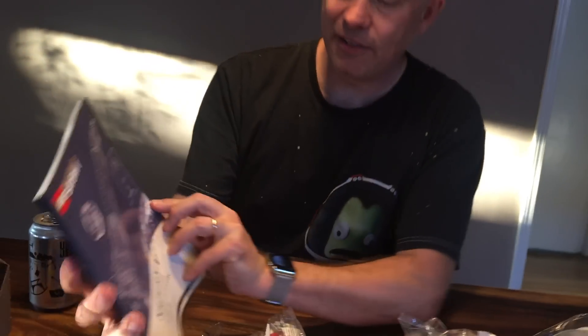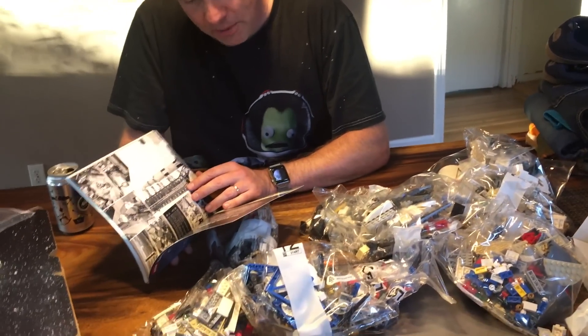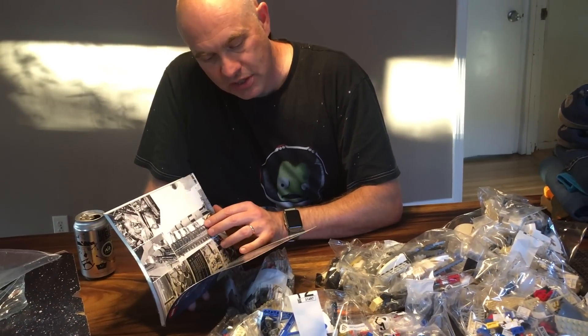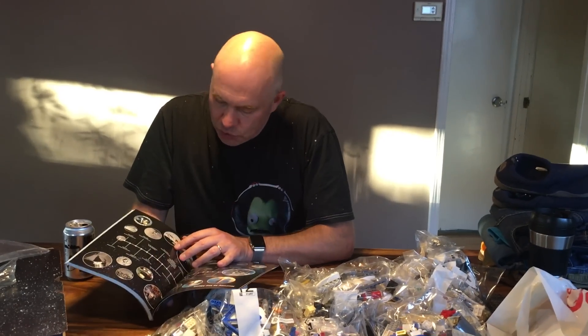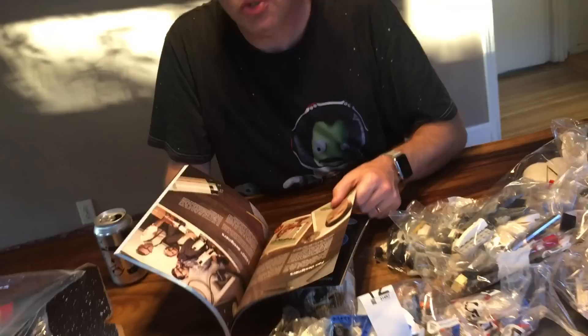Saturn V building instructions. I love the diagrams — it looks a little aged, like an old thing. Nice hard cover, right? This is not a disposable manual. It's a thick cardstock cover with photographs from the Apollo program. On May 25th, 1961, President John F. Kennedy challenged his country to safely send and return an American to the moon before the end of the decade. It gives you the whole journey to the moon with timelines for all the events so you can do your staging properly.